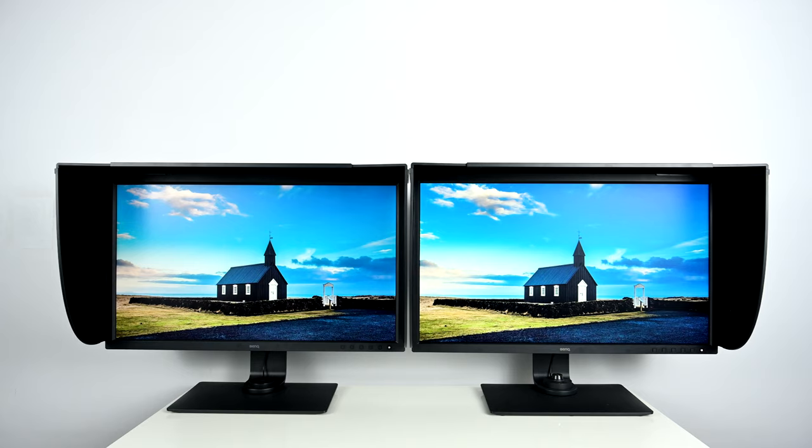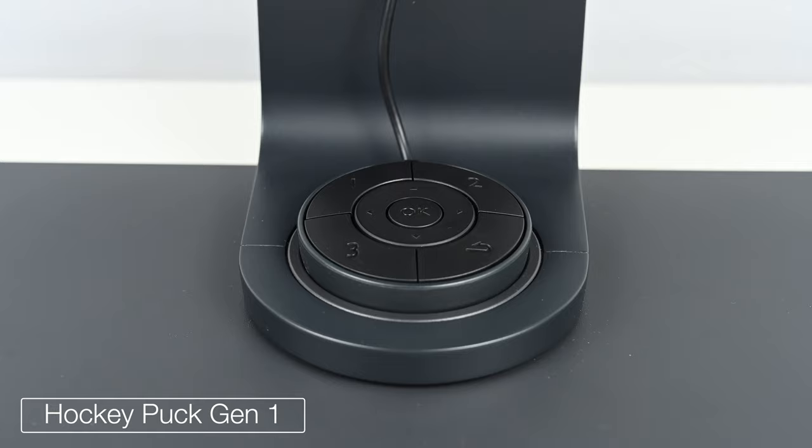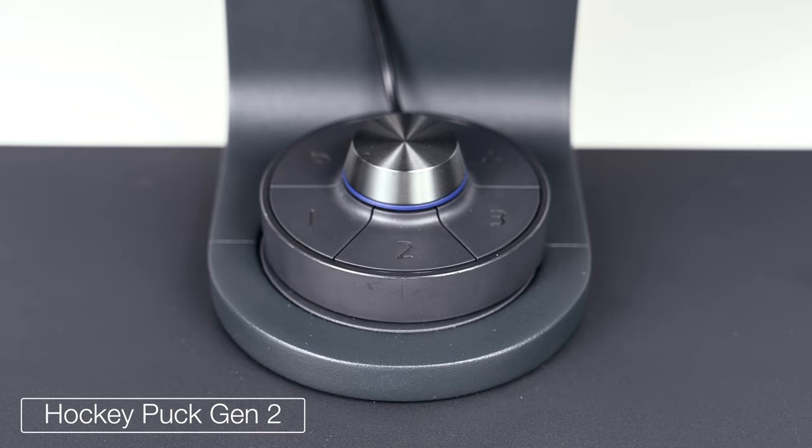Both displays come with a shading hood right out of the box, and if you want to use the display in vertical orientation, both also come with extension pieces for the shading hood. Next, let's talk about the hockey puck. The SW320 included the first-generation hockey puck with a D-pad in the middle and customizable buttons one through three. The second-generation hockey puck on the SW321C is weighted, replaces the D-pad with a dial that also works as a button for better ergonomics, and includes an extra customizable button to cycle through different inputs or color modes.